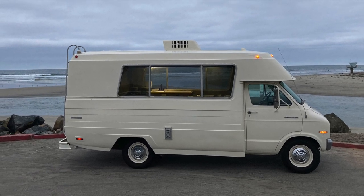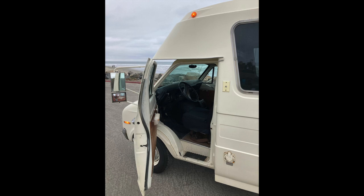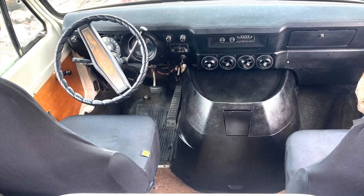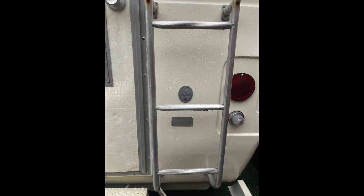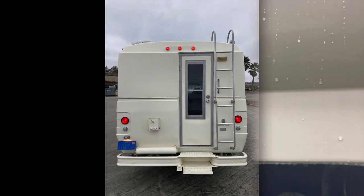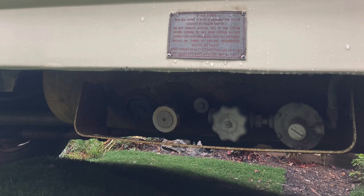It's a beautiful camper — very rare, very special — and I look forward to handing it off to the next rightful owner. There's the Balboa badge; only about a thousand of these were ever made. Here's the rear entry. The spare tire is missing but that's an easy find, and there's a ladder for rooftop access.